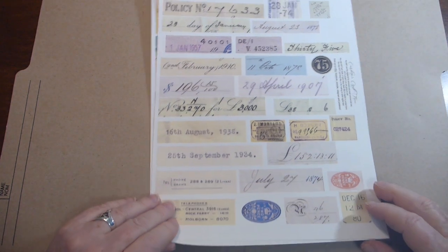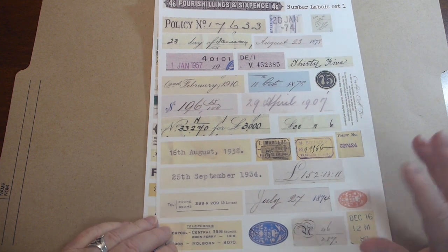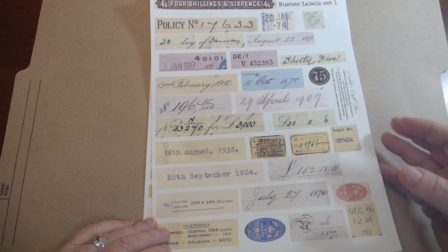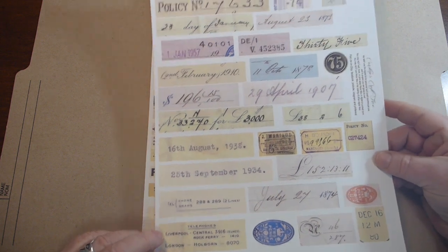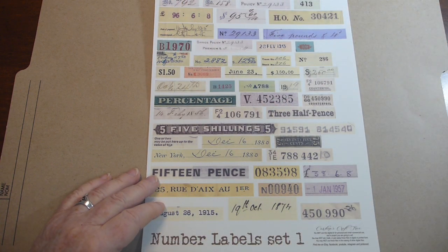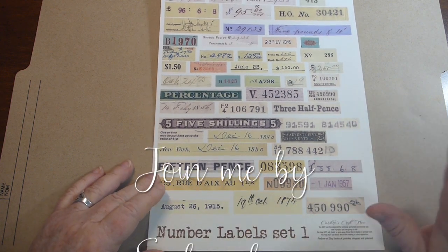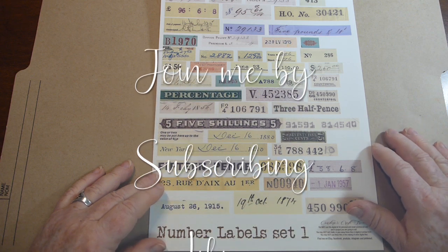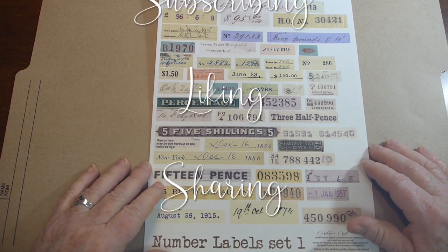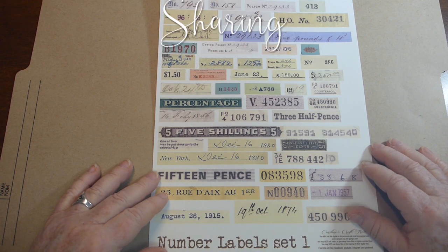The last digital kit is some number labels — these are numbers, dates, etc. taken off of really old documents, and that is a two-page kit. I'll leave links for all of these below and I hope you will check them out. Subscribe, like, share — all that fun stuff — and we'll see you again soon!